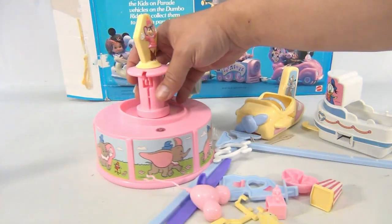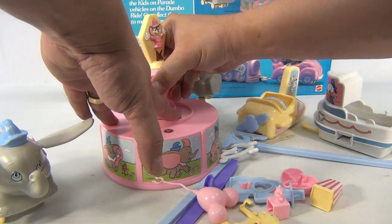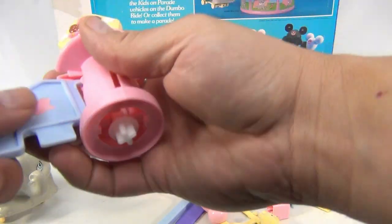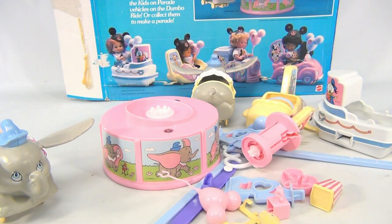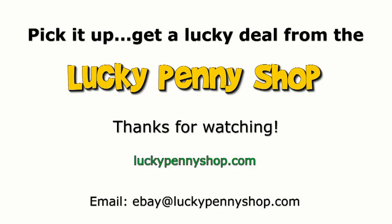You can kind of see what you're getting and how it works. I wish we could have the complete set and set that up for you. There you go — that's how it should go. Dumbo Disney set. Thanks for watching our eBay product video, and always remember: if you see a lucky penny, pick it up.